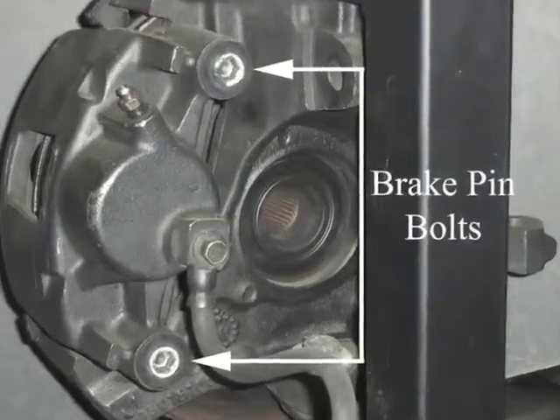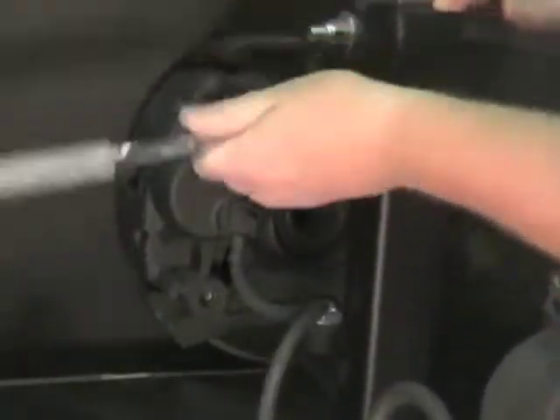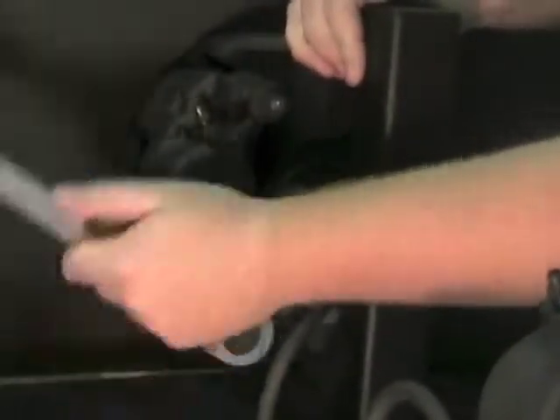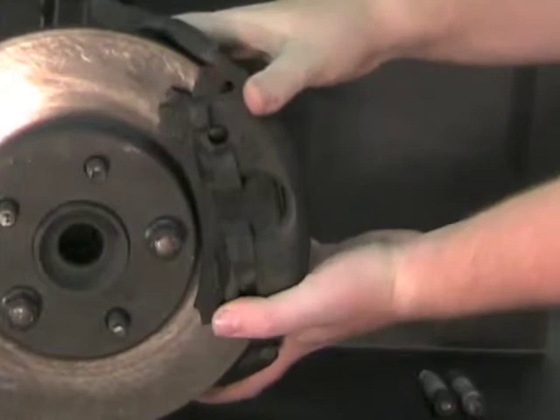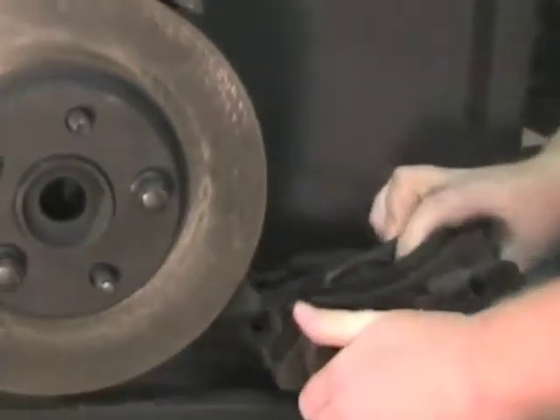Remove the two brake pin bolts from the brake caliper. Remove the brake caliper and lay it on the table. Hanging the caliper by its hose will damage the hose.